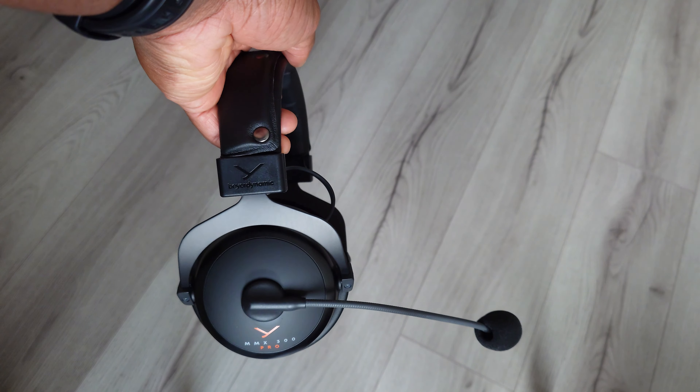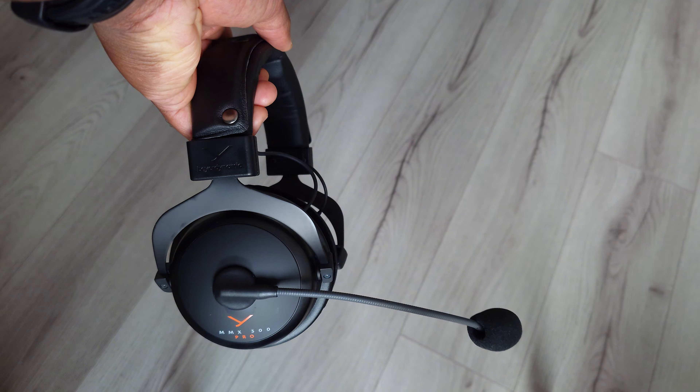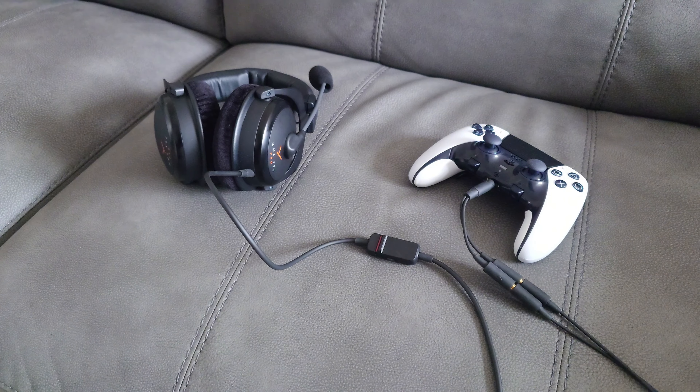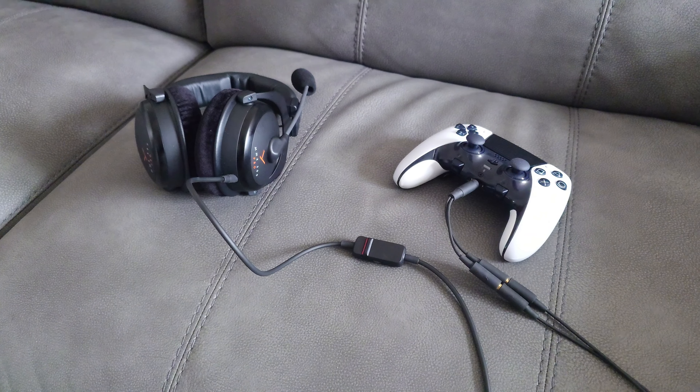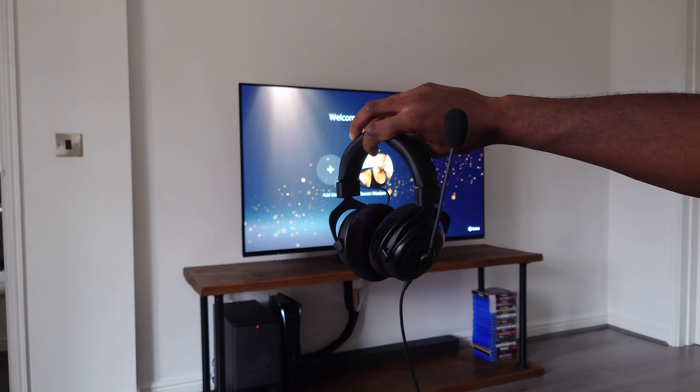Yo YouTube, it's Tabananamerican. I'm going to be testing and reviewing the Beyer Dynamic MMX300 Pro Gaming Headset on my PlayStation 5, giving you the pros, the cons, and a conclusion at the end. So let's get started.